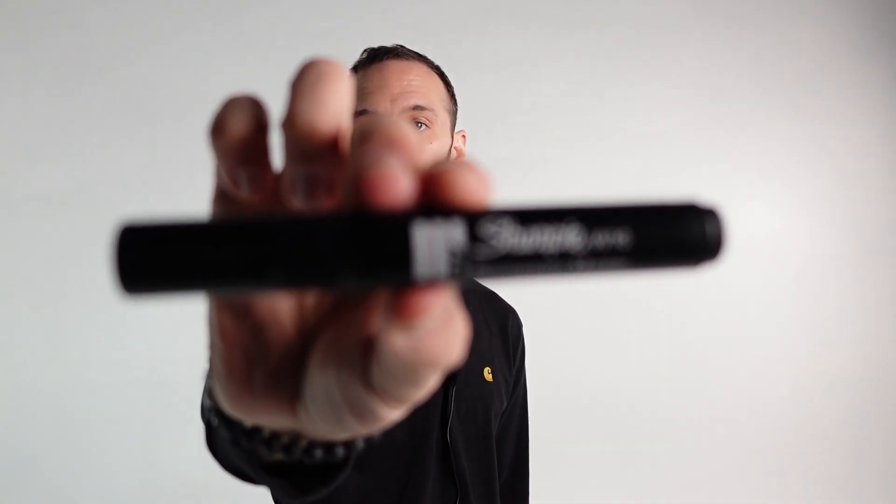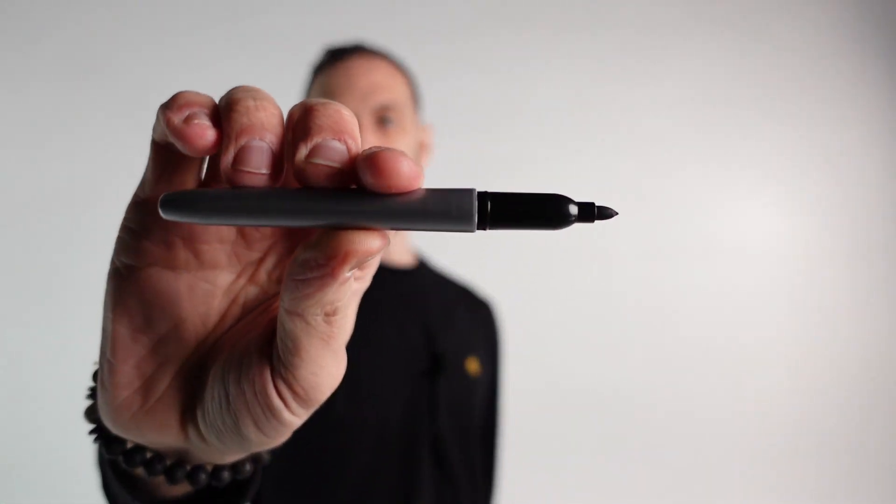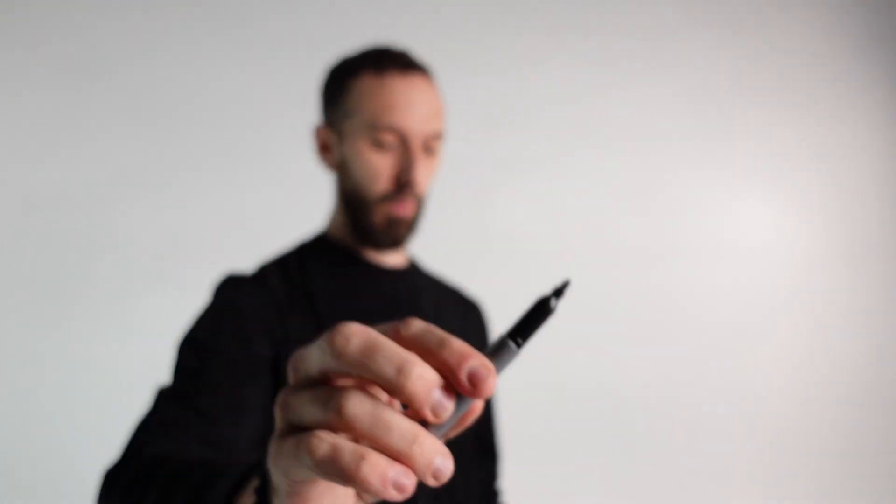What kind of marker pens can you use? This is the one that I prefer. You can also use anything like this that resembles a Sharpie that has a relatively thick, strong ink flow.